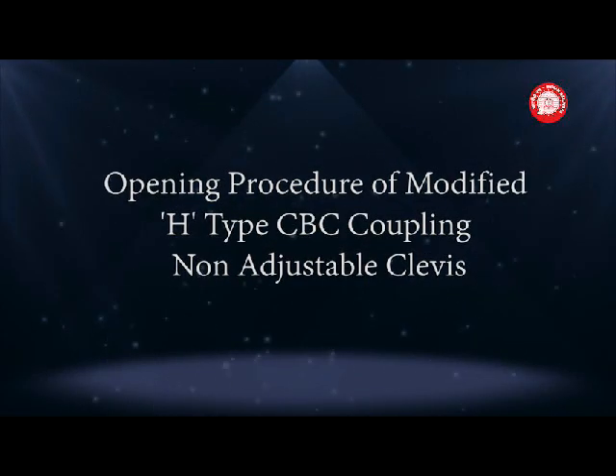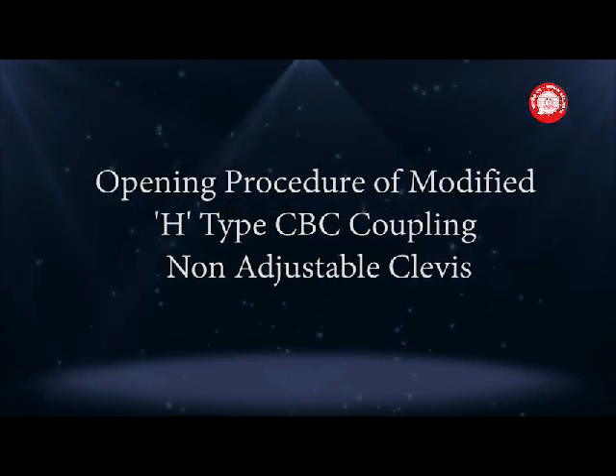Opening procedure of modified H-Type CBC coupling, non-adjustable clevis.